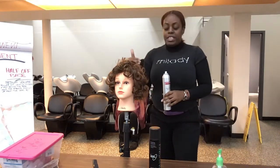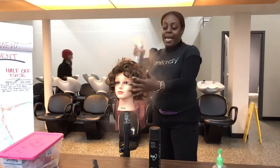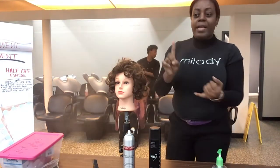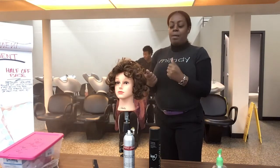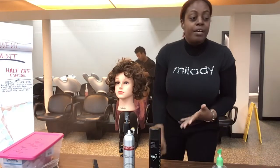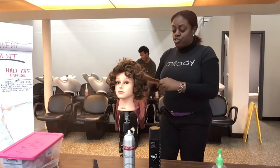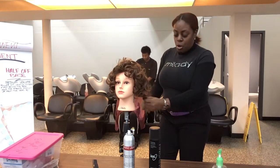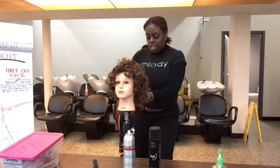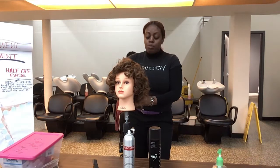We want to go in and smooth out the root curls in the hair. I'm just going to mix in a little All Sheen — you can use different things to help. You just want to place in just a little to give the hair more shine and remove that dryness. I'm going to start at the base of the nape area in the back and work my way up, loosening and smoothing the curls.